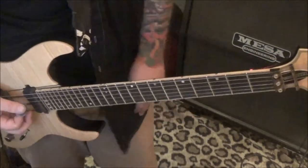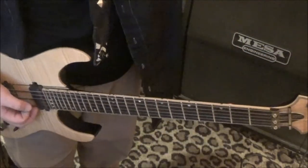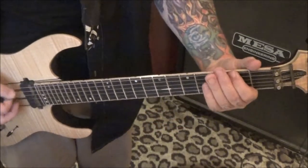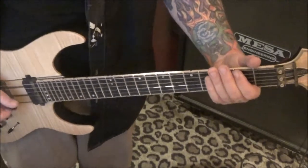Section two — this is killer. You may want to approach this, Jason, either palm muting everything or not palm muting everything and then adding the palm mutes later, because there's a lot going on. Take it in pieces.